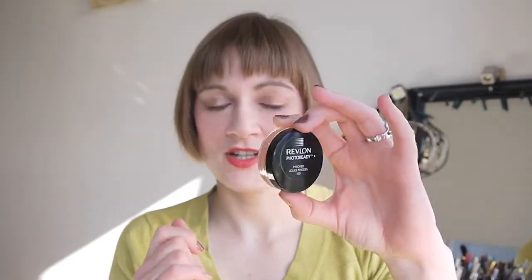This is the only Revlon Photo Ready blush I've used. I do have a friend who tried a different one and she got on really well with it, so maybe a different shade would work well. But this 'Pinched' shade unfortunately is not for me. You get approximately 12.4 grams of product, which would be great because it is drugstore pricing — but it's just not a very good product.